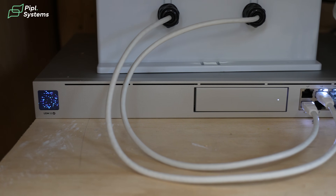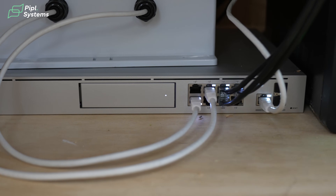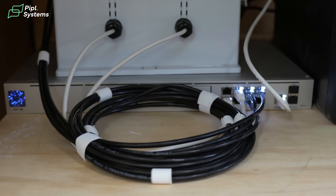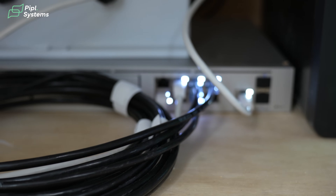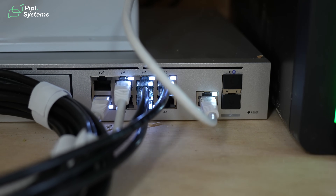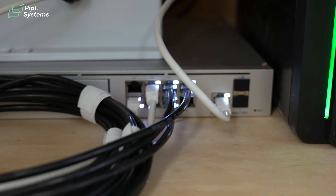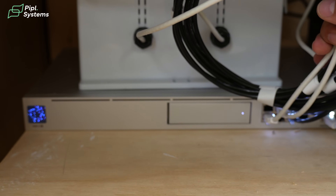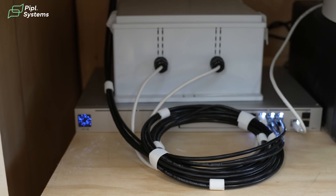Over here we have our console — our choice is the Dream Machine Special Edition. The reason for that is we have POE ports. For the devices right outside, it's more than enough to power a camera, a horn, and a UBB bridge-to-bridge device — which we need because we can't run wires across the field. There's also a bay for a hard drive that we can go up to 15 terabytes, which is really useful for video retention.